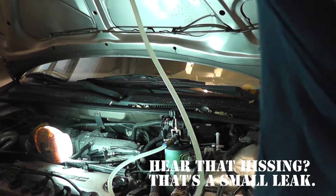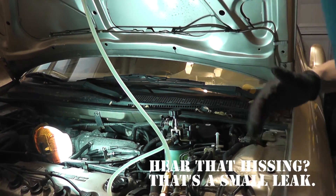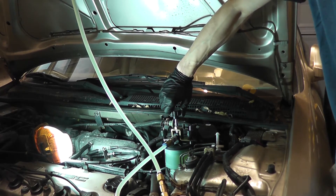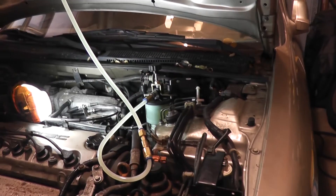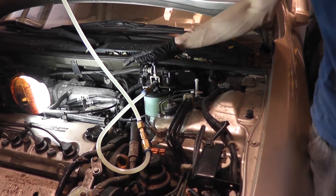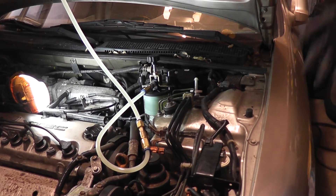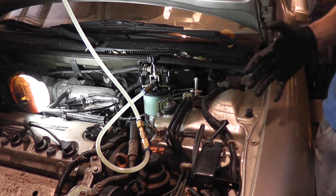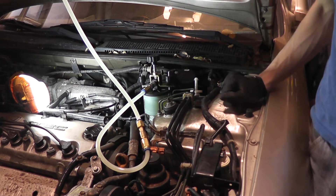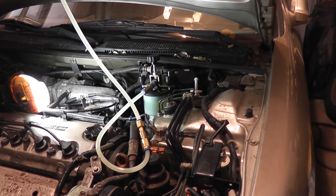I was hearing a little bit of hissing, so I just tightened the handle here. Basically from this point on, it's just like bleeding the brakes manually, except I'm going to have a steady flow of fluid and I don't have to tell someone to pump the brakes. I just open the bleeder, watch the fluid flow until I see no more air bubbles, and then move on to the next wheel.